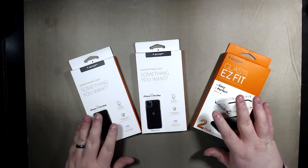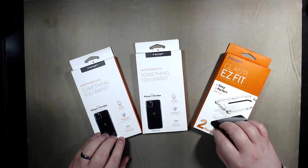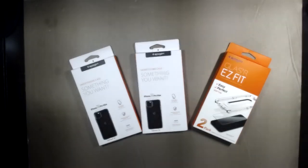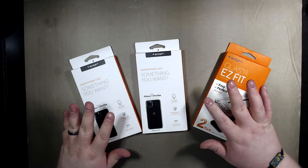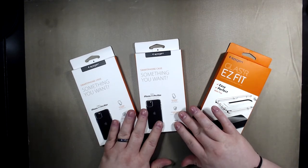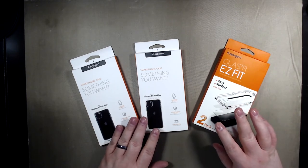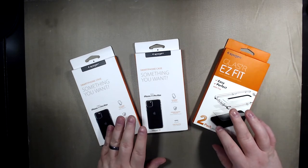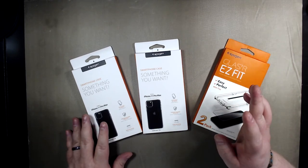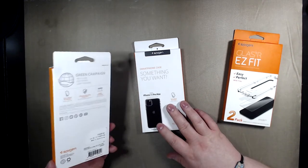Hey guys, stay tuned. I'm going to do just a quick unboxing of these products and then talk a little bit about them. So I have three of my products here — really these are two of kind of the same thing. This is the glass protectors for the new iPhone 11 Pro Max. I don't have my phones yet; this is the night before and they won't be delivered until tomorrow, but I thought I'd just do a quick showing of some cases I like.